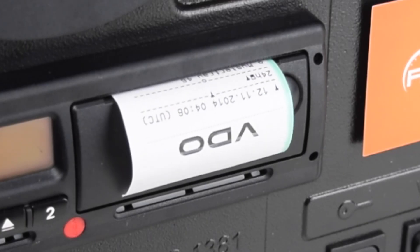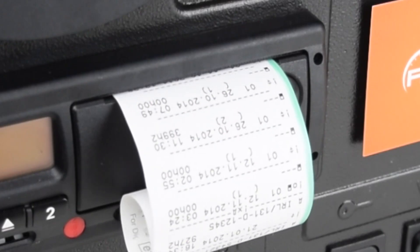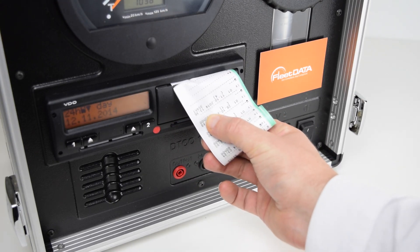If we can see a coloured ink stain on the printout, it is an indication that the paper is about to run out and we may not have enough paper to complete another printout. It is important to keep a supply of rolls in the vehicle, as an enforcement officer may request numerous printouts from your tachograph during a roadside inspection.